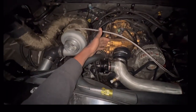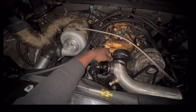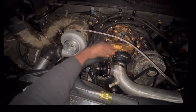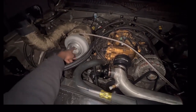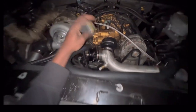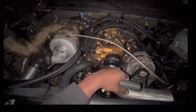Every time I go over like 14 pounds of boost, it would go into limp mode, so I would have to reset the code because the tables are maxed out when it comes to the air going in. But our air-fuel ratio is running around 10, so it's pretty damn good.